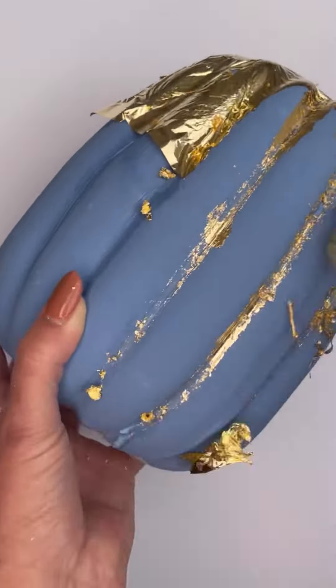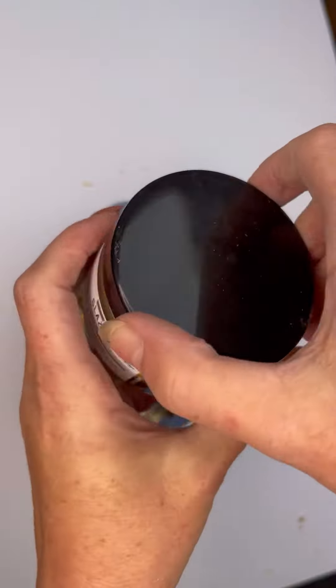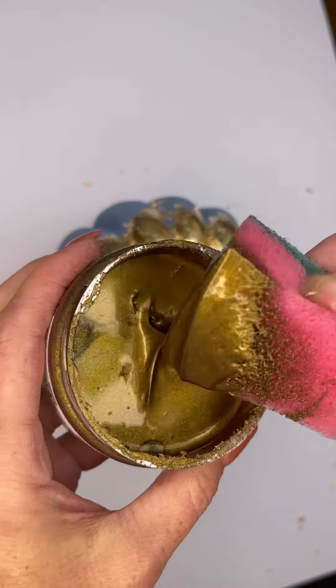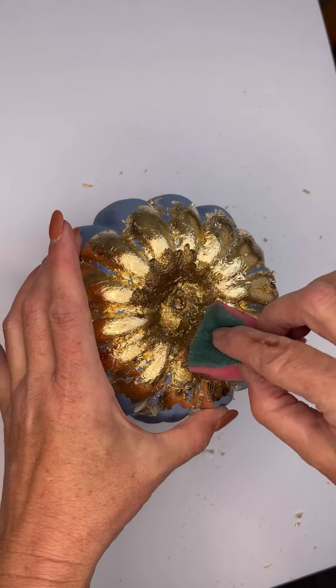This is going to give a nice rustic effect and you'll get a lot of dimension. Once that's dry, what we're using here is the Redesign with Prima Glaze. This is a CC one and it's called Tiger's Eye. It's got a little bit of bronze to it, so it's going to make it quite nice and rustic.